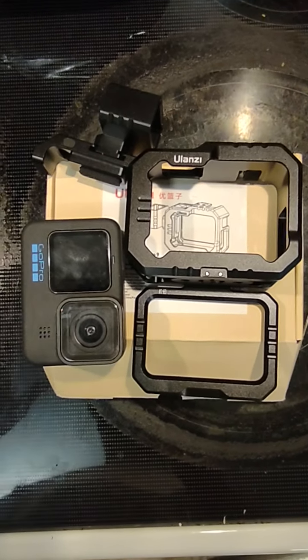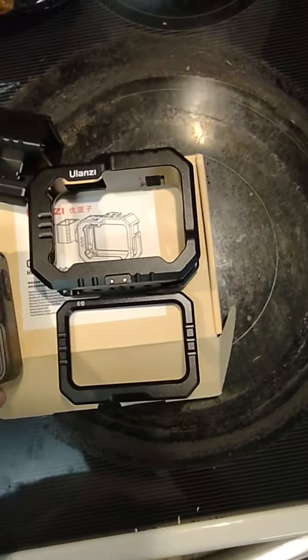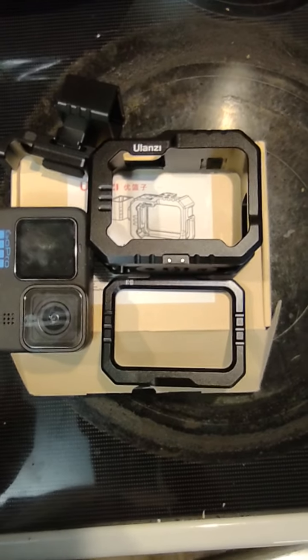Hey guys, it's Josh again. Today I'm going to do a review on the Ulanzi G9-14 metal cage for your GoPro Hero 10 or 9.